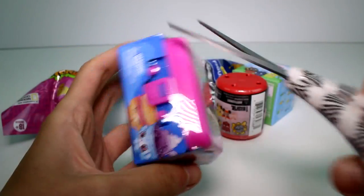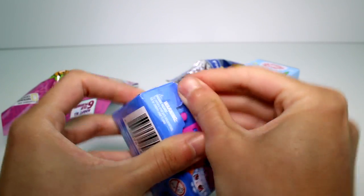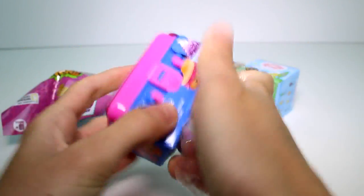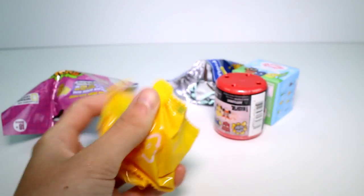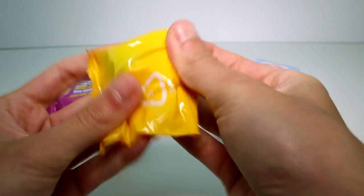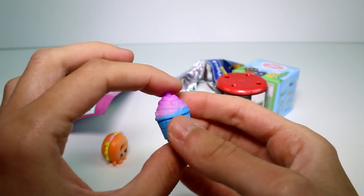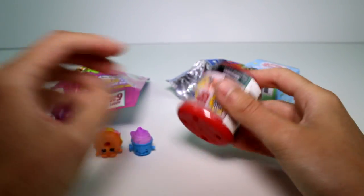Let's go ahead and open the Shopkins Season 2 Food Fair first. We have Billy Bagel — he's so cool. And then we have, oh what's this one's name? Let me know in the comment section. I think it's like Frogerd or something, let me know just to be sure.